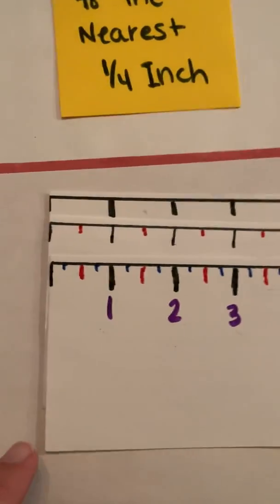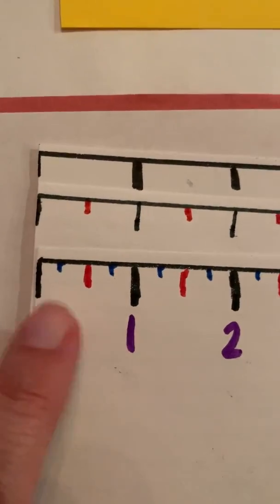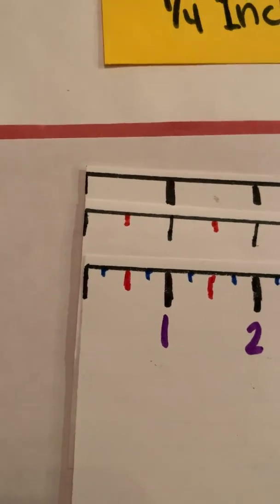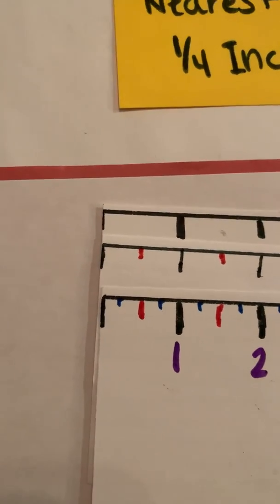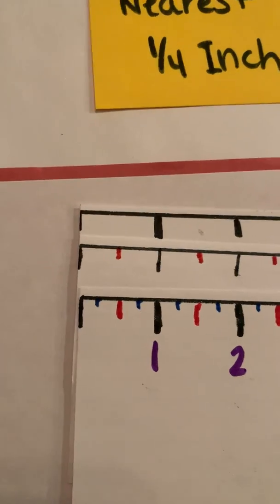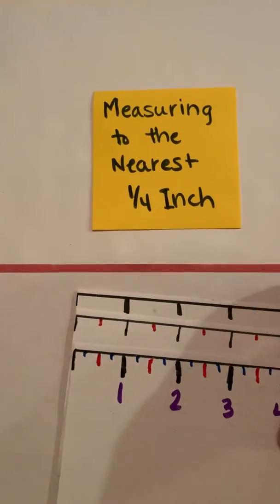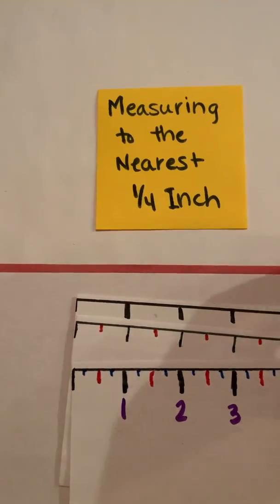You can see now that between zero inches and one inch it's broken into four parts. Remember earlier in the year you would take a line and break it into fourths, then locate three fourths or two fourths. Remember that and connect to it when we're working here.